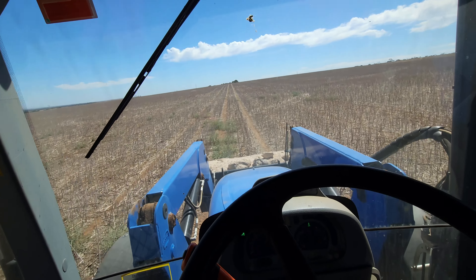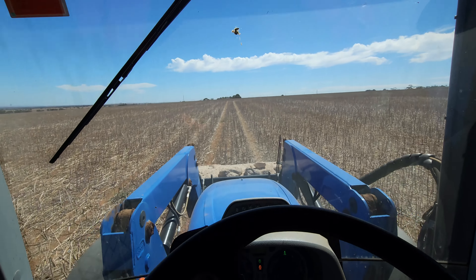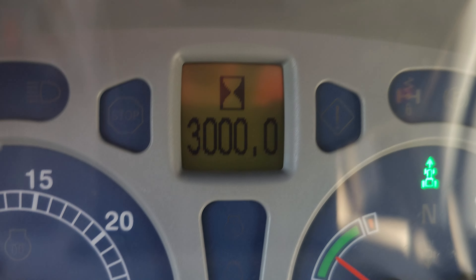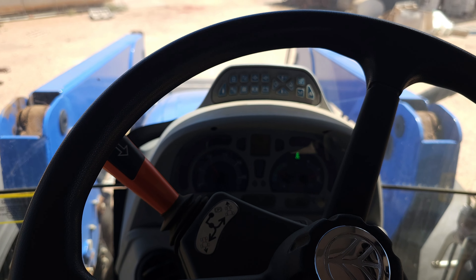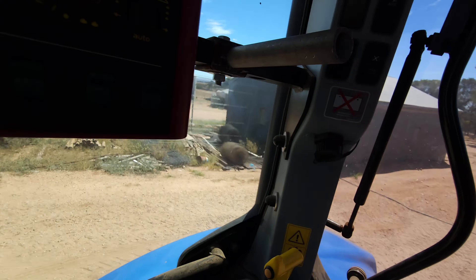Nice and warm - definitely nice and warm. I think it's about 35 or 36 degrees now, might even be hotter. What a lovely late summer. We've just ticked over 3,000 hours in the T6 - who said we don't do any hours in the tractor? It's a touch over 300 a year. That's not huge numbers, but it's not nothing.